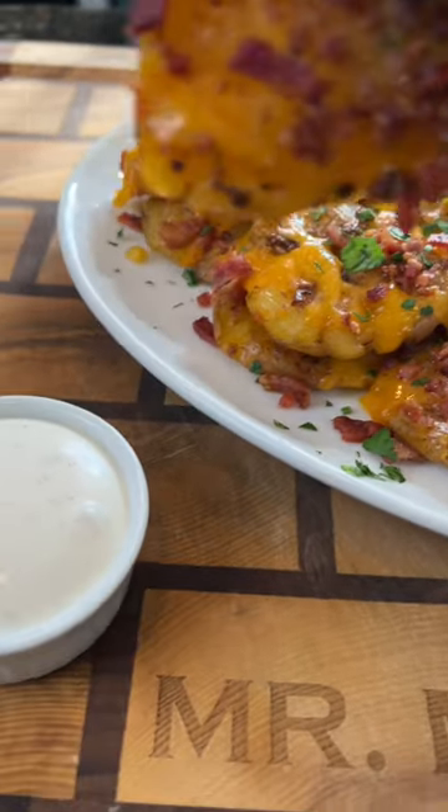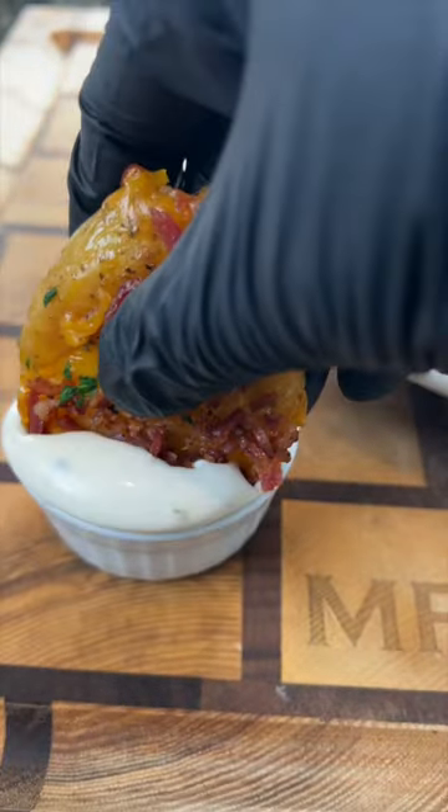This might be my new favorite potato recipe. Check out these loaded smashed potatoes. Meet me in the kitchen — let's make it happen.